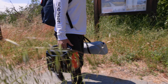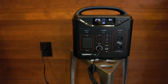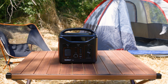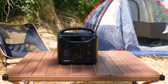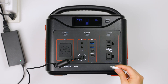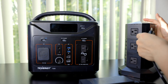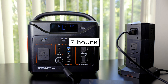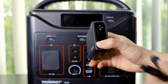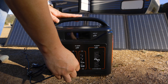How long does it take to recharge the T600? The recharge time varies depending on the charging method. There are five different ways to recharge this power station. The fastest method combines the input port with the USB-C port, fully recharging the power station within 3.5 hours. Using the provided power adapter connected to an AC wall outlet takes approximately 7 hours from zero to 100%. Similarly, using a USB-C cable rated at 100 watts also takes approximately 7 hours.